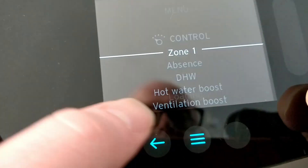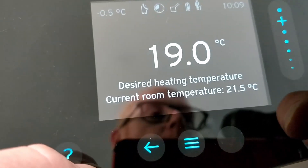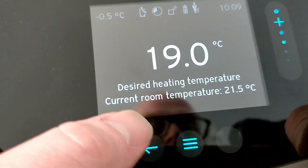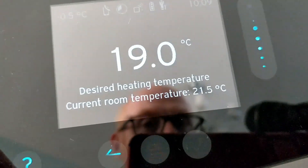Setting your weather compensation curve may be the most important thing you can do, and then all the other controls will fall into place from there. Thanks for watching — on to the next video, goodbye.